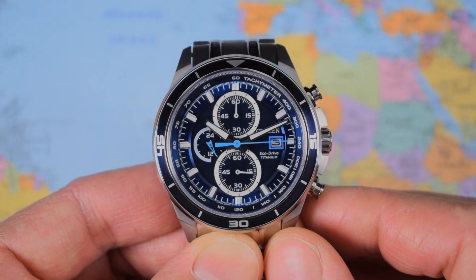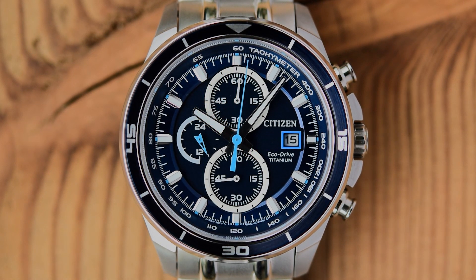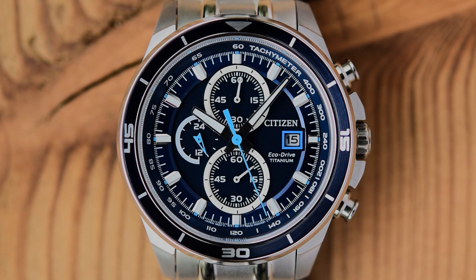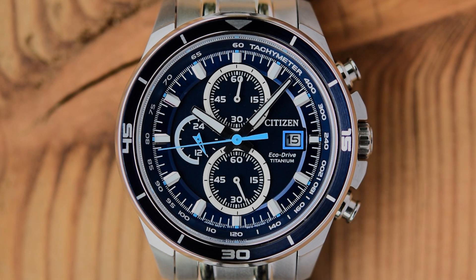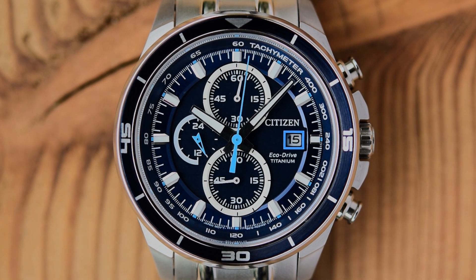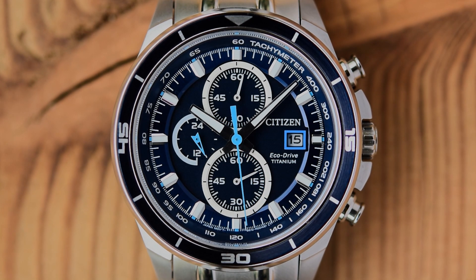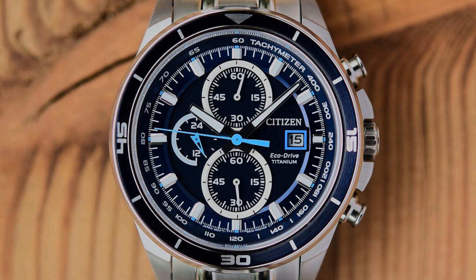Considering how much is going on on this dial with the tri-compax layout, the date complication, and all of those markings, I think they've got this one just about spot on and their use of colour has really complemented the watch. I do like the multiple shades of blue, and I like the fact that those two main registers at the 12 and the 6 are ringed in white — that really adds a little bit of definition. The indices around the edge are applied at the hour markers but the logo is just printed on. Citizen EcoDrive Titanium is offset to the right either side of the date complication at three o'clock.